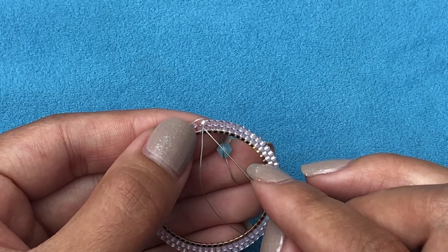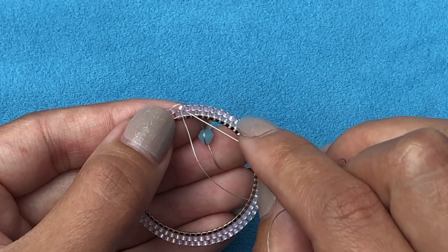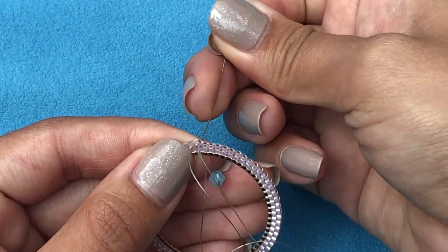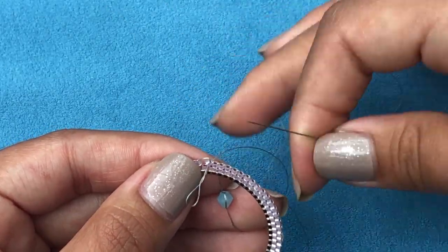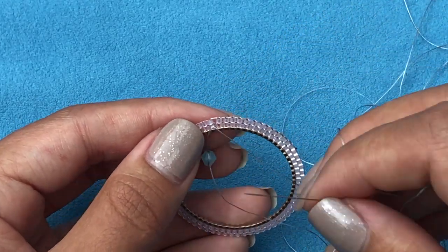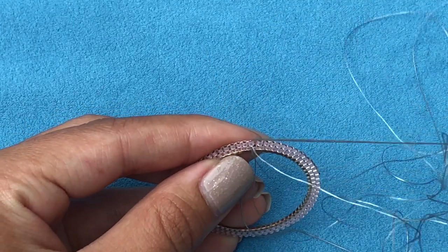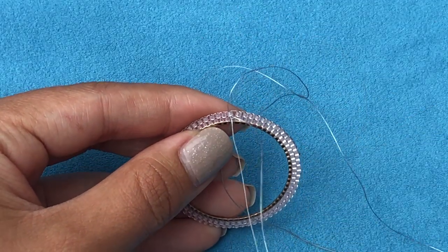Pick up one delica, go through the last bridge, pull your needle, and back up the same delica. Now we just have to connect to the first bead. Go down through this bead — when we added the first two beads we left one bridge down there, so find it with your needle. You can feel it when you go through. Go up the same bead. I've just added new thread and now the second row is done.